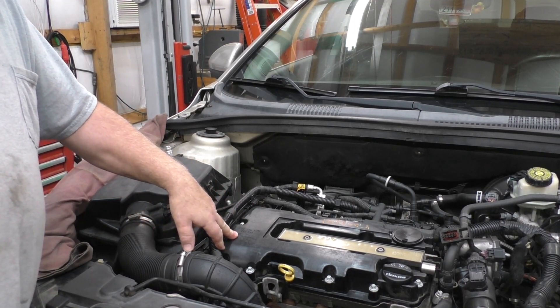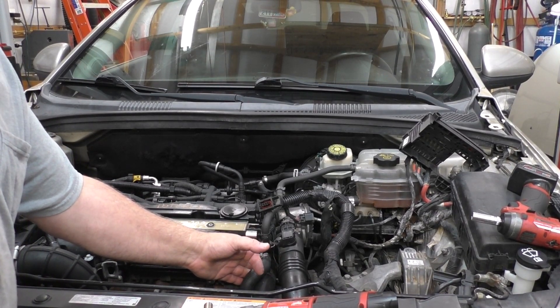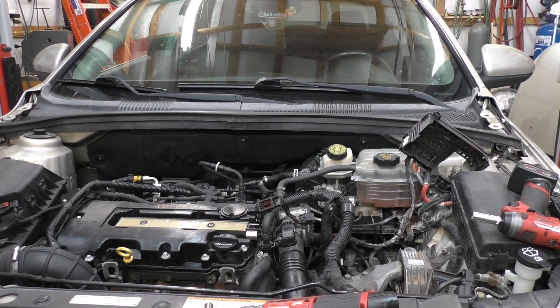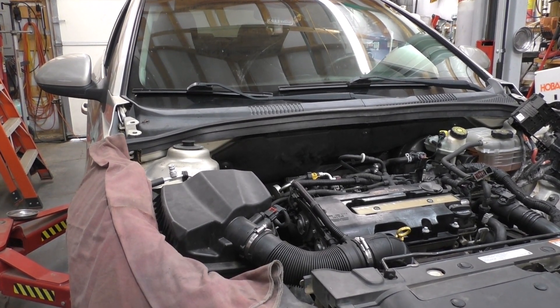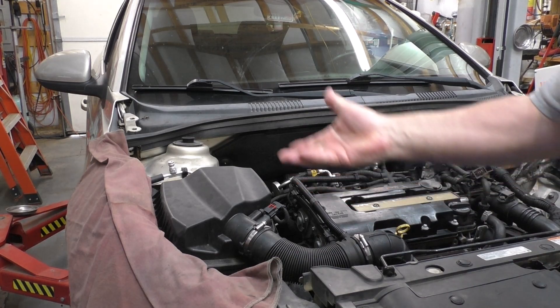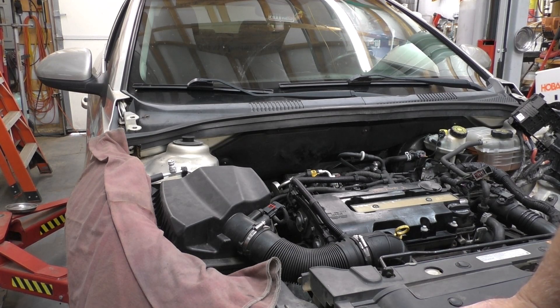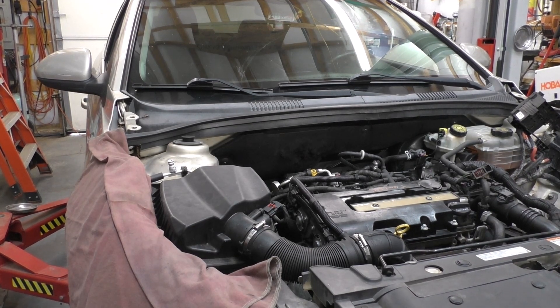A water pump — but what it was actually about was we had an issue where the filler neck right here broke. But that's neither here nor there right now. All this has to come apart. I'm not going to talk too much about it. I'm thinking I'm going to keep the camera rolling and later on edit if that's doable. I might get it more elevated and do a top angle.